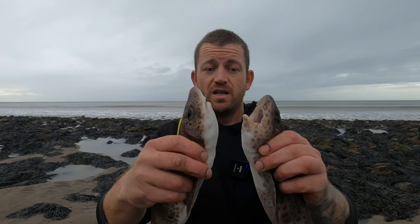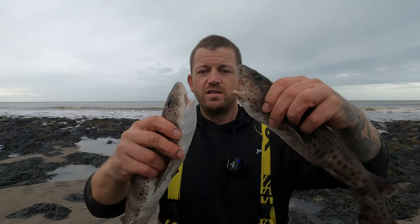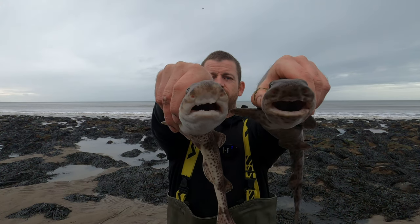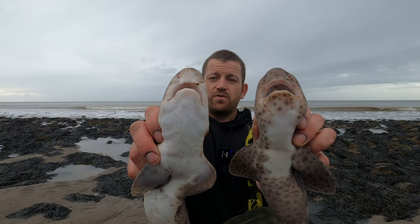These are actually alive and being very well behaved, but I'm not holding them tight. There's the side profile, the front profile, and that profile right there, so you can see the difference.